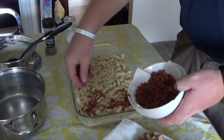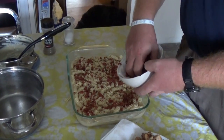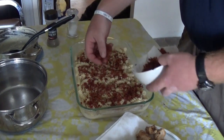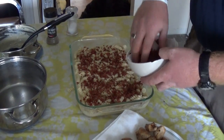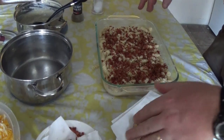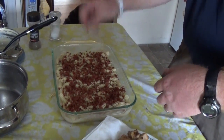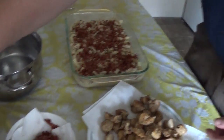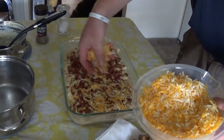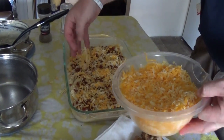Then take your bacon bits and spread them all over. You don't want to use all of them because we're going to do another layer at the end on top with a little bit of cheese. Use about half inside and half for the top. Then add about a cup of cheese on top of that, just like so.